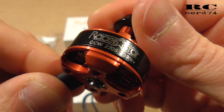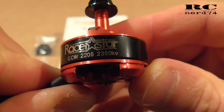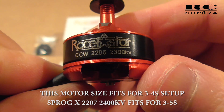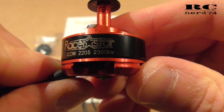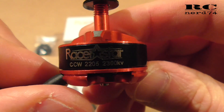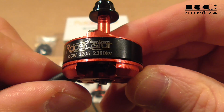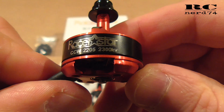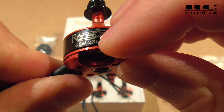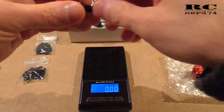The reason I chose the 2205 size with 2300KV is that I almost always fly cinematic content, so there's no need for maximum thrust and RPM. It's more important to have increased flight time. So I went down from 2600KV to 2300KV and from 2206 to 2205, just to increase my flight time.